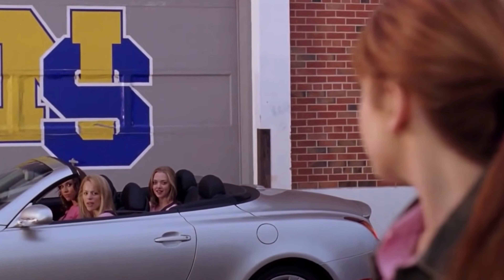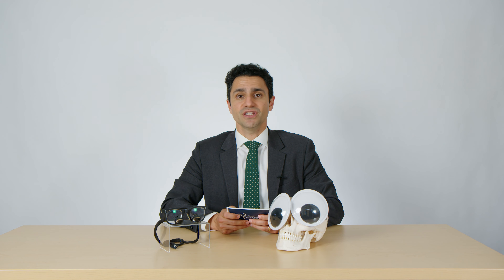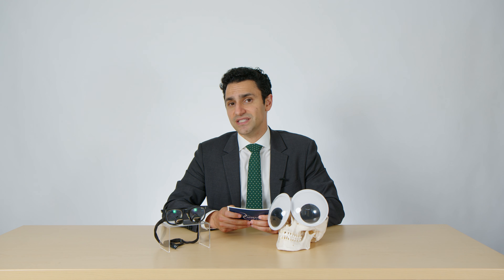Get in, loser, we're going shopping! All of those activities can be done even several days after an upper blepharoplasty without any worry of damaging the surgery and compromising the results.